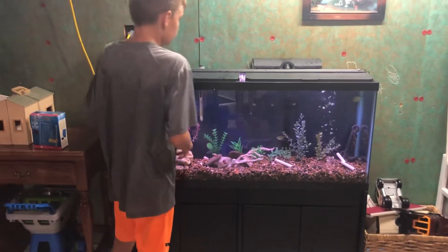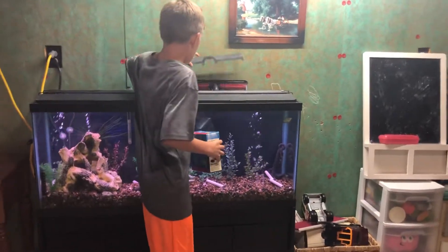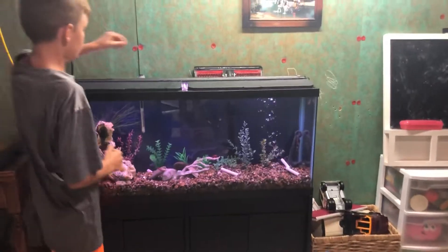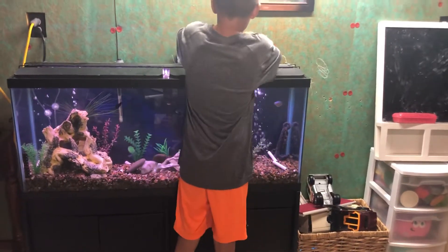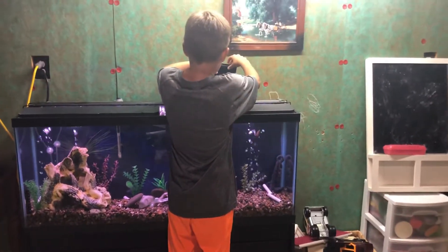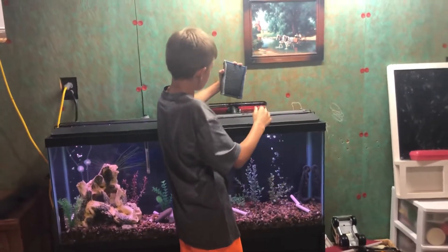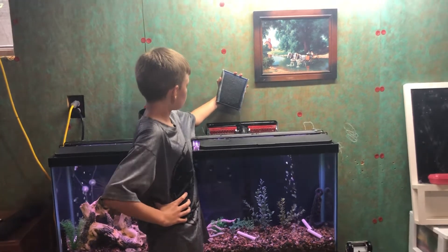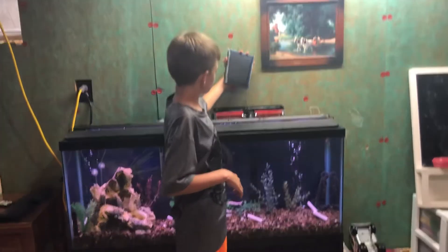You will have to take off the top of it. There should be two cartridges for a 55 gallon. You're going to take those out and let them drain all the water out. This one's black right now — they come white and blue, so once they're black that means you can throw them away.